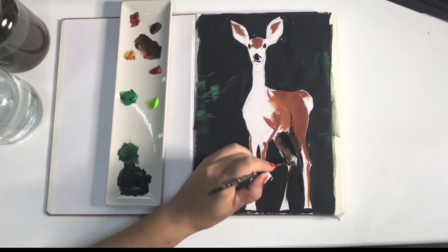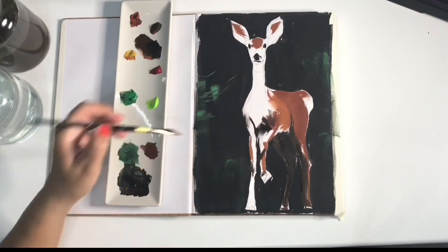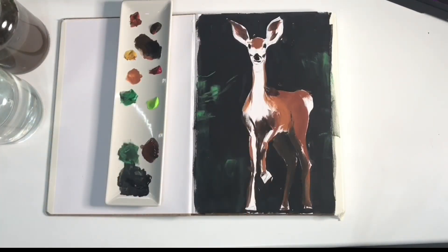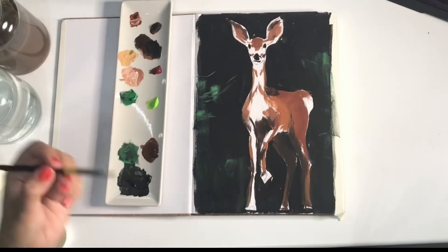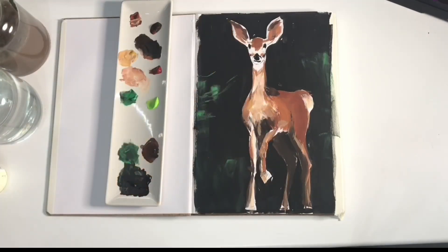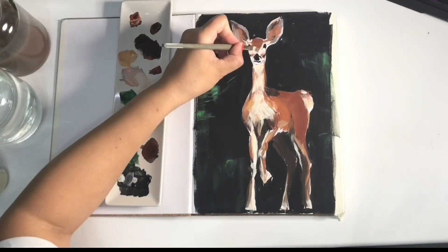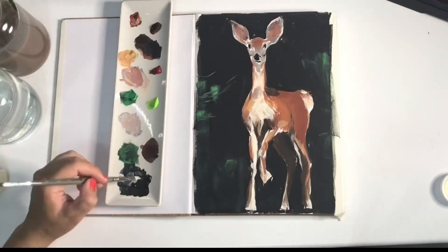I do lack some practice but that's what a sketchbook is for. I'm excited about this new sketchbook — it's the same cheap one I always use. It's got about 80 pages. This time I noticed the paper is a bit more sturdy, it didn't warp as much, and the pages are totally white instead of off-white, which is cool.